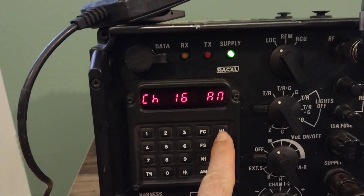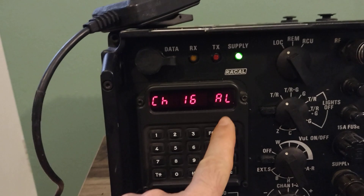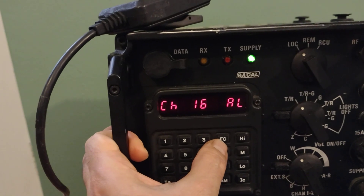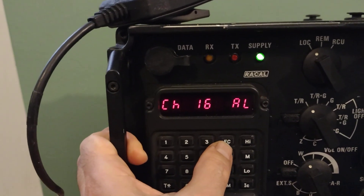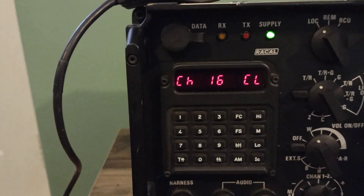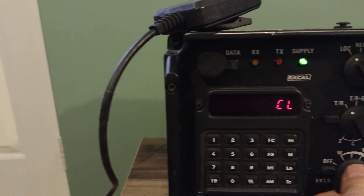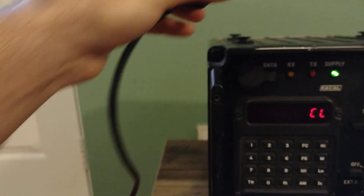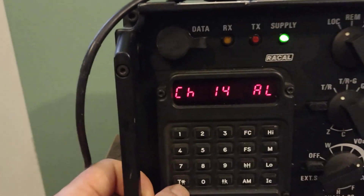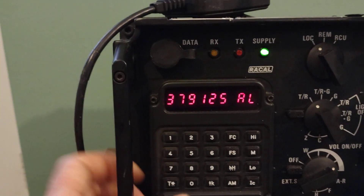When you press high, it goes to low — it's still on AM. To switch to the FM module, you press FC, which stands for F for clear frequency, clear module. Channel 18 — you can hear the noise indicating it's not programmed. Let's go down to channel 14: frequency 14.379, AM.